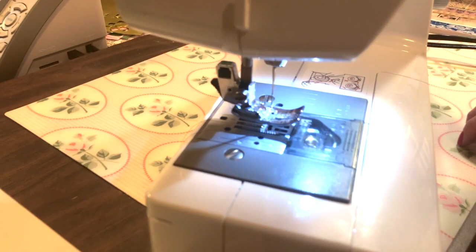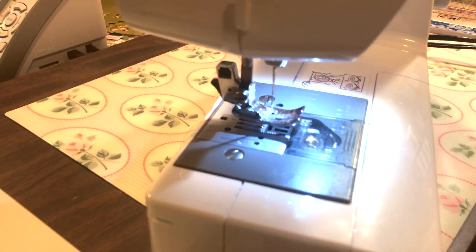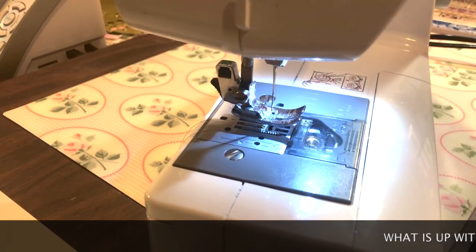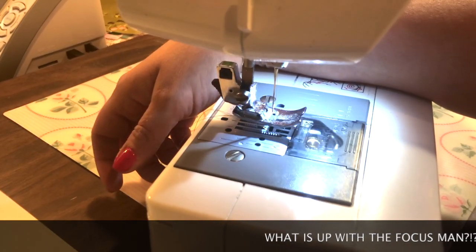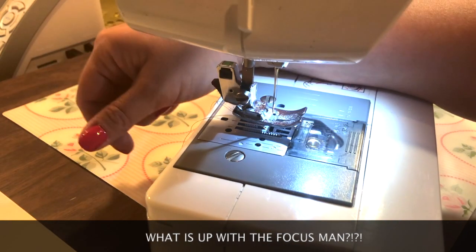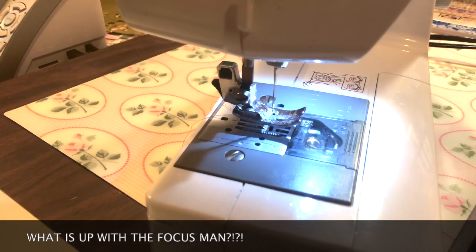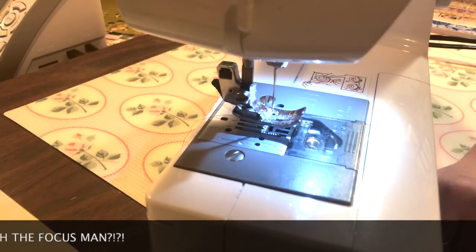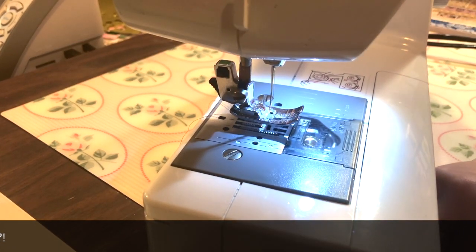Hey guys, what's up? I'm sick of people — by people, I mean bugs. I work in my basement and we have all kinds of ugly freaking bugs. House centipedes, which are my number one arch nemesis. And now I just found a cricket, so I had to vacuum him up. One time I had a beetle fall on me while I was crafting. That made me want to kill myself.